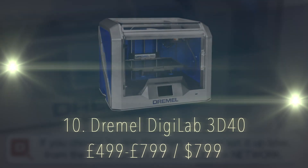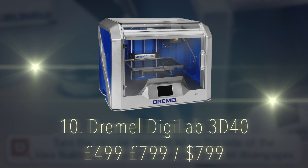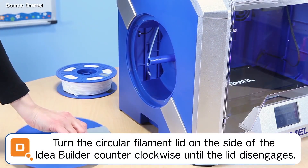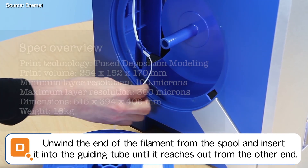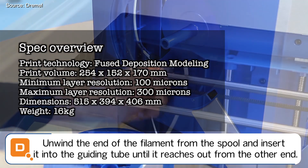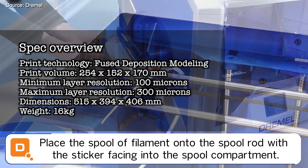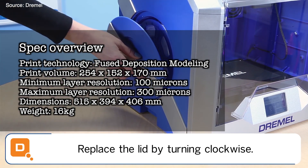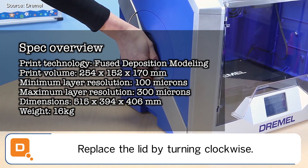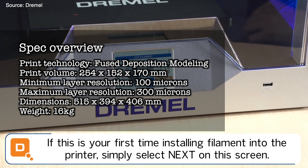Finally, number 10 on the list, we have the Dremel Digilab 3D40, which is ideal for the hobbyist priced at £799 — but if you do some searching on Google you can also find it for under £500 UK. Print technology is fused deposition modelling. Print volume is 254x152x170mm. Minimum layer resolution is 100 microns, maximum layer resolution is 300 microns. Dimensions are 515x394x406mm, weighing in at 16kg.